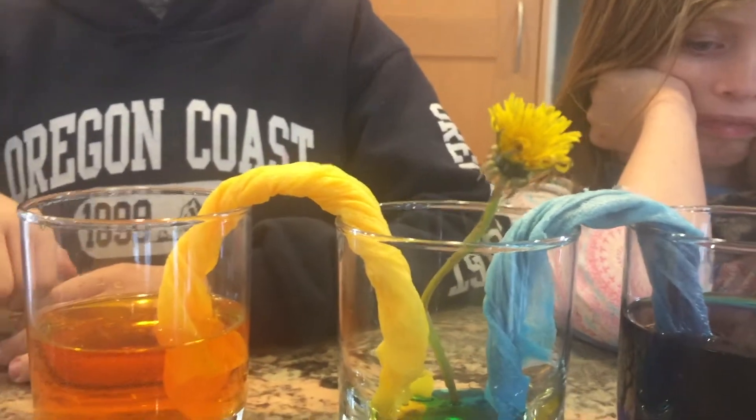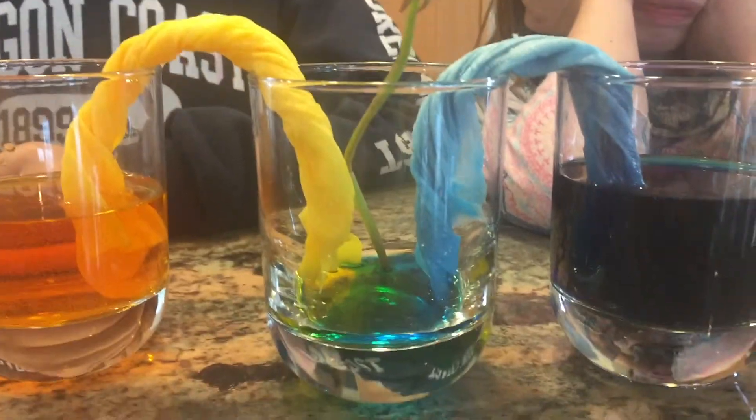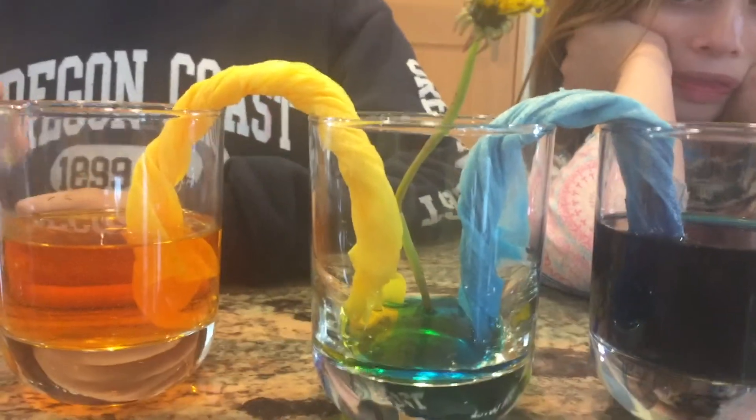The water is combining in the middle glass. We'll be back again soon with our flower update. It's been almost exactly an hour and now it's dripping into the middle glass.